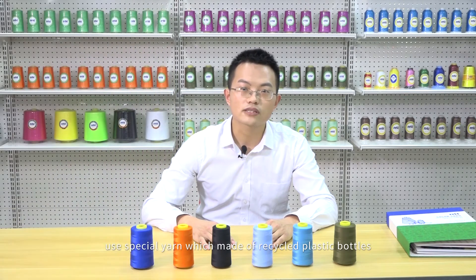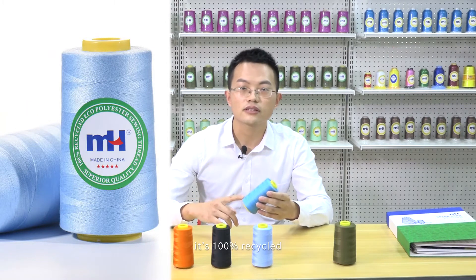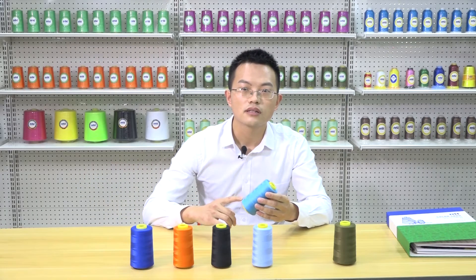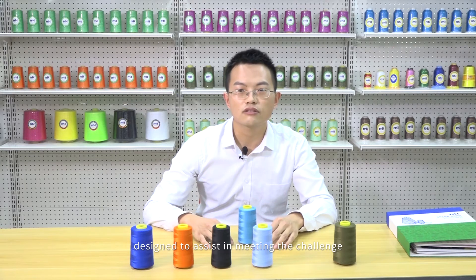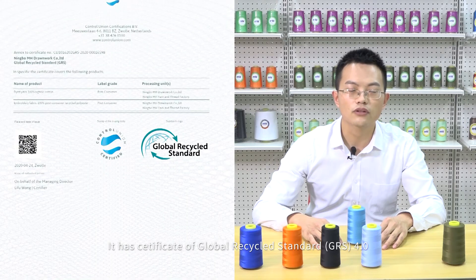It uses special yarn made of recycled plastic bottles through a series of complicated processes. It's 100% recycled, designed to assist in meeting the challenge of manufacturing environmentally responsible apparel. It holds the certificate of Global Recycled Standard GRS 4.0.